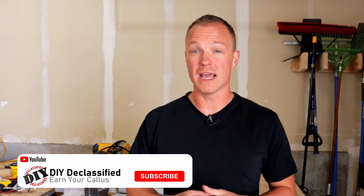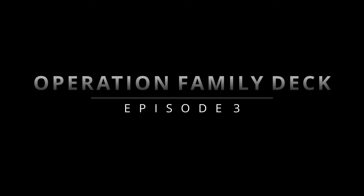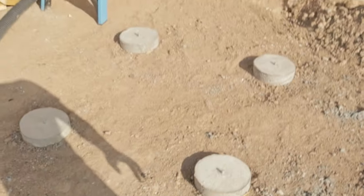Hey everyone, welcome to DIY Declassified. I want you to say goodbye to that fear and anxiety that comes with tackling your everyday DIY projects, because here I'm going to show you how to conquer them all. In this episode we're going to talk about how to tackle those stairs — they could be kind of overwhelming, kind of complicated. Don't worry, this stuff is more hype and more stress than it really needs to be, and I'm going to show you how we can make this a lot easier.